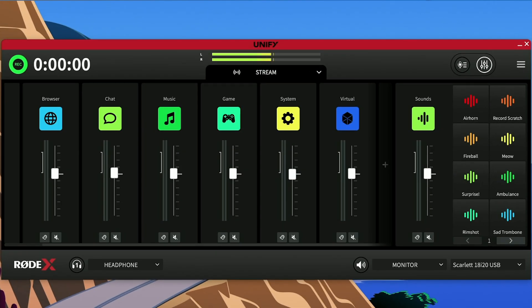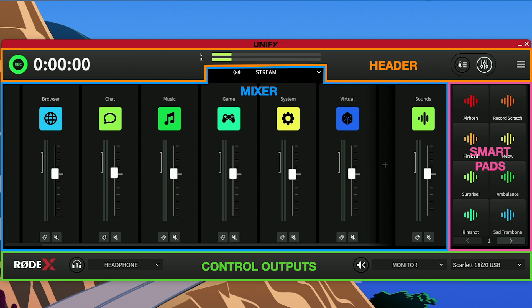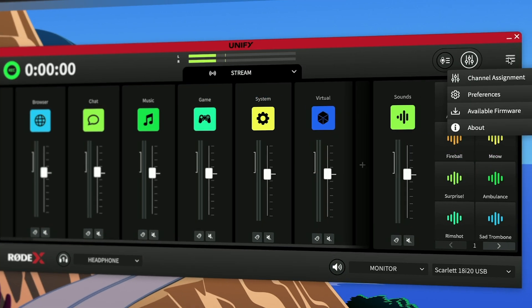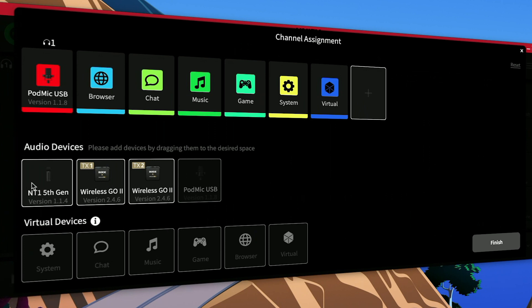While the software looks clean and nice, it may be a little overwhelming at first sight, but it's actually very logical. It has four main sections: header, mixer, sound pads, and control outputs. Starting at the header from the right, here you have the hamburger menu with some main settings. While at first startup the software prompts you to set up your inputs, once they're set up, here's where you can go back to the channel assignment page.